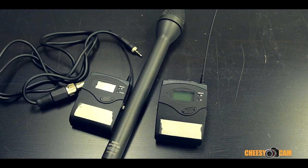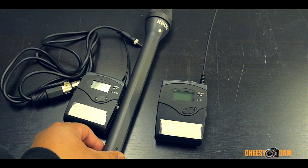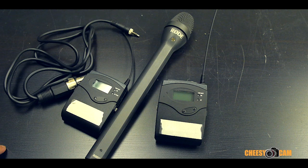Anyway, that's a quick look at some of the gear we run around with. You'll probably see us at NAB this year — we'll be using the Rode Reporter on some of the coverage out there, so check us out.